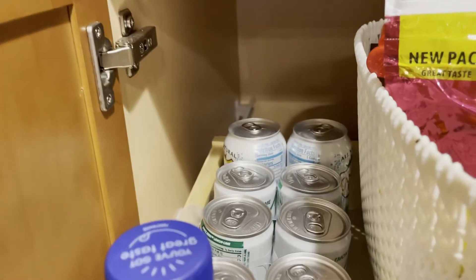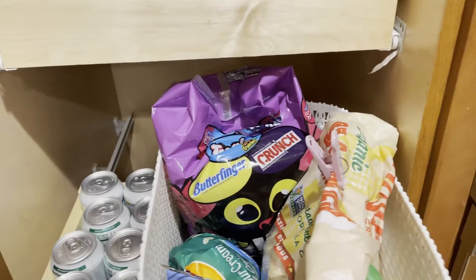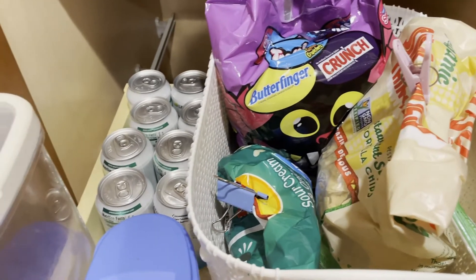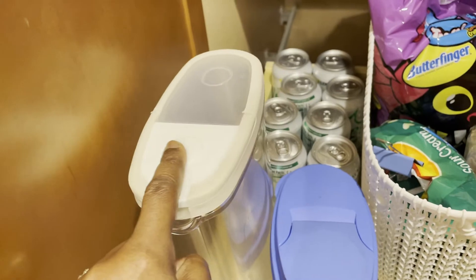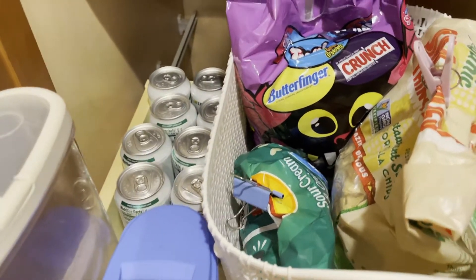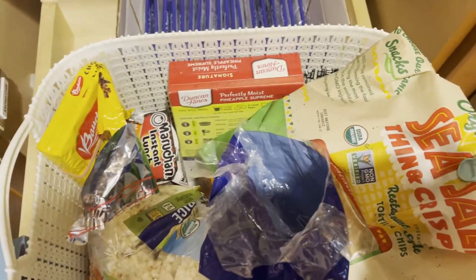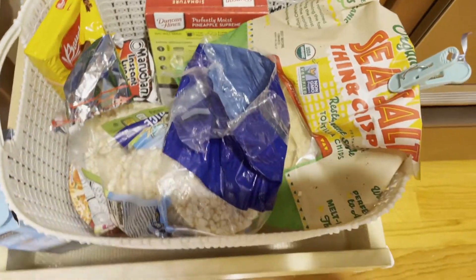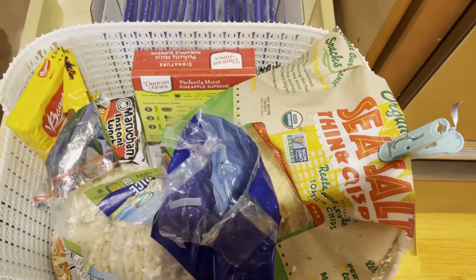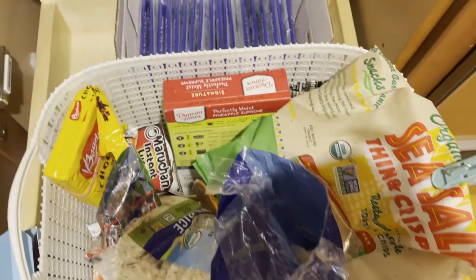A few sodas and kids' juices I'm storing here. In the next pullout drawer, kids' snacks are stored in a basket, and also cereal and mixed nuts which we eat on their own or with cereal. In the bottom door we have two more pullout drawers — here a few snacks that I send with the kids in their lunch bags are stored, and also microwavable popcorn is placed here.